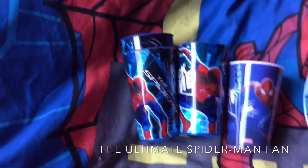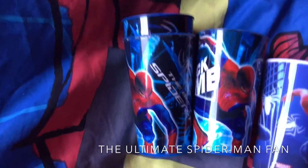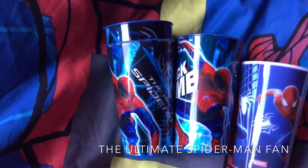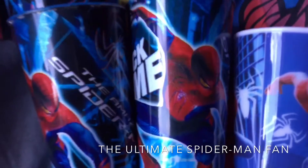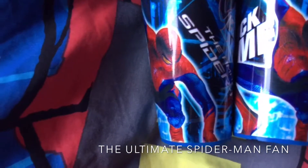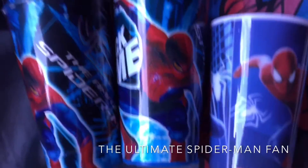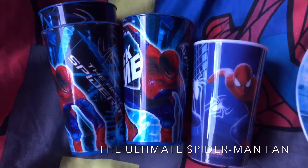We'll start with these ones. As you can see, the first ones are the Amazing Spiderman from 2012. I've got three of them. This one here in the middle is the one I use now. I used to use that one. I haven't used the top one yet. I'm still using this one. I use it for milk and water.